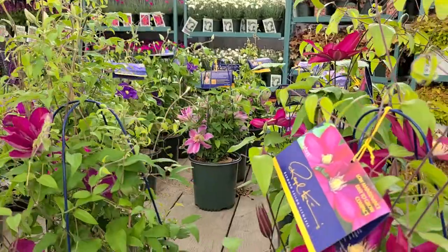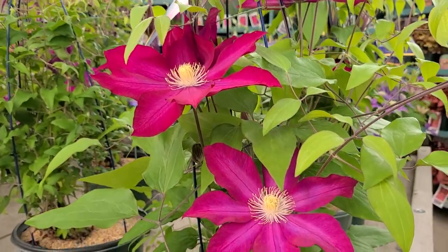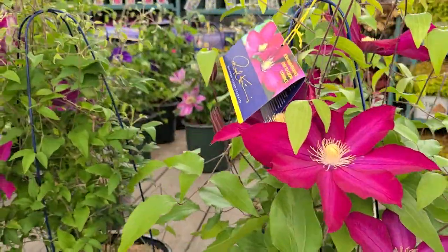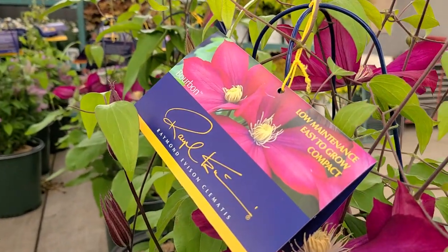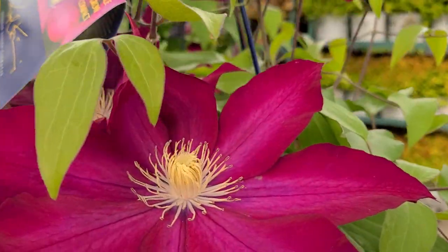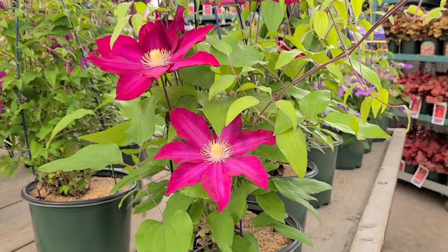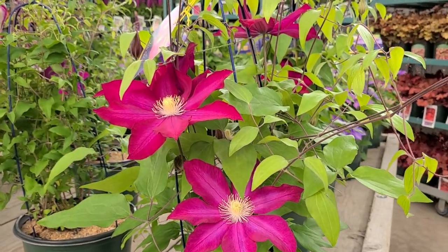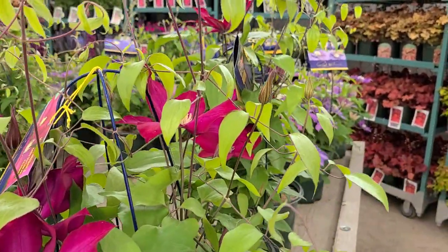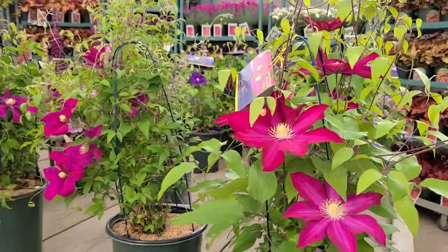Now if you wanted something a little more compact that still produces big lush red flowers with a slight white bar down the middle of them, then you might want to go for this variety called Clematis Bourbon, which was raised by Raymond Everson and Poulsen breeding in Denmark. This particular variety is really spectacular too, but it will only get about five to six foot high. So when you go into the garden center, admire the gorgeous flowers, look at the amount of buds they're producing, and choose the variety that will be right for your particular situation.